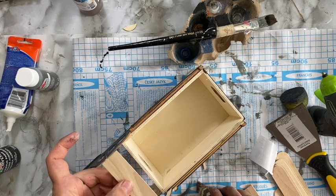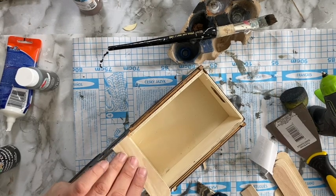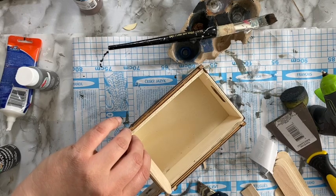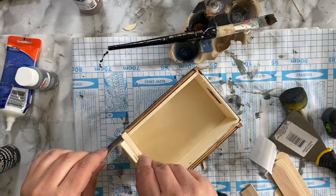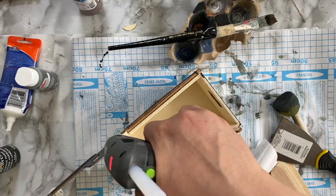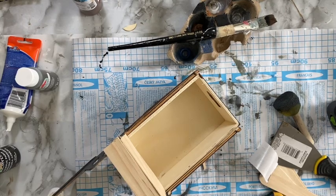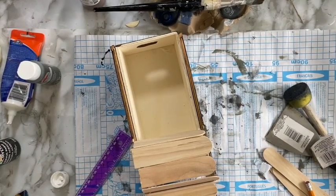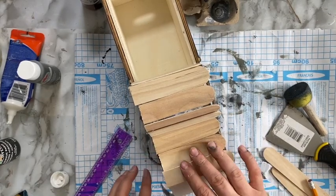Before I glue the craft sticks down, I just want to make sure they are the length I need them to be. I start at the very end — this one I glued half on the crate and half on the truck, and then continue on with the rest. I wind up gluing them on the windshield area, but then I removed them because I wanted the windshield part to be open.